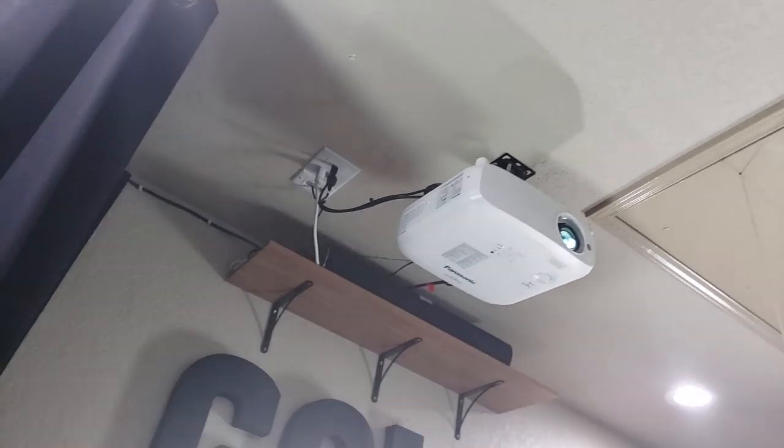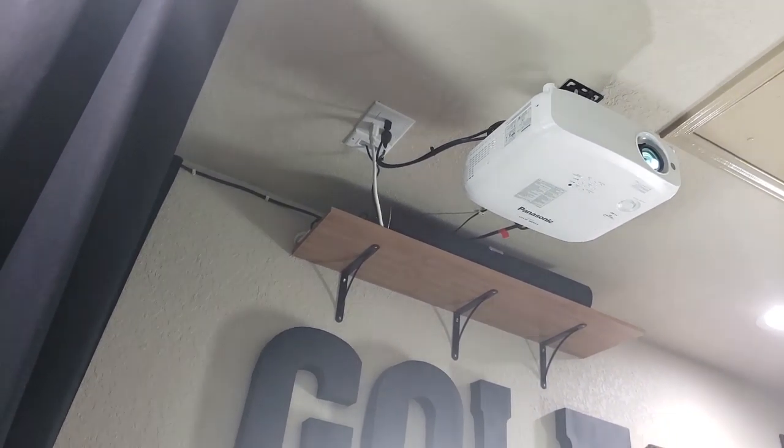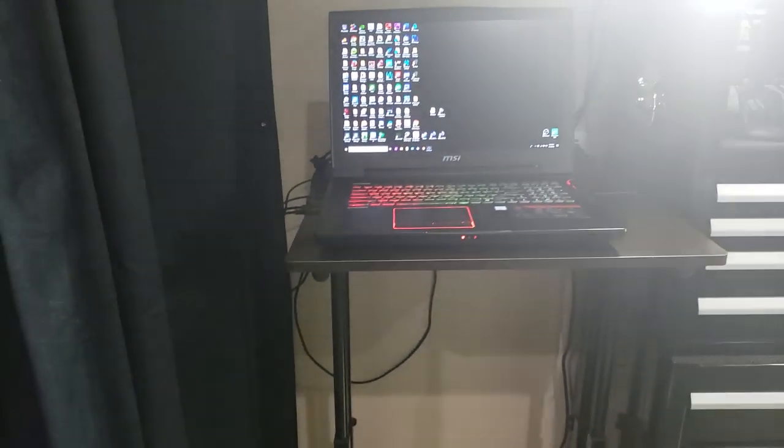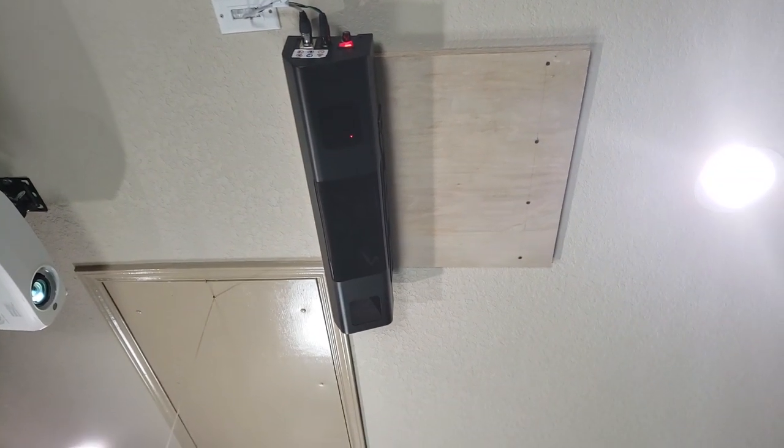Here you see my projector — that's where the actual power cord is coming out in the back. I did run the other cord down the wall and out of the wall down here, and into my PC which is my laptop. Just wanted to give you a quick overlay of how that's set up. There's the QED system mounted and installed.